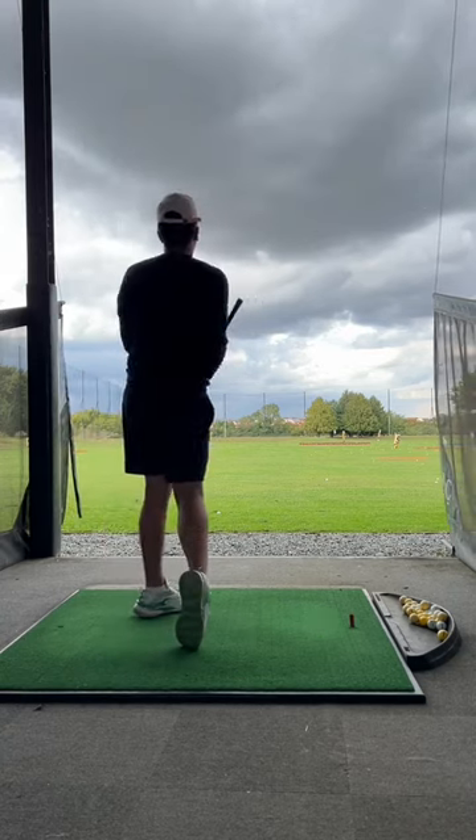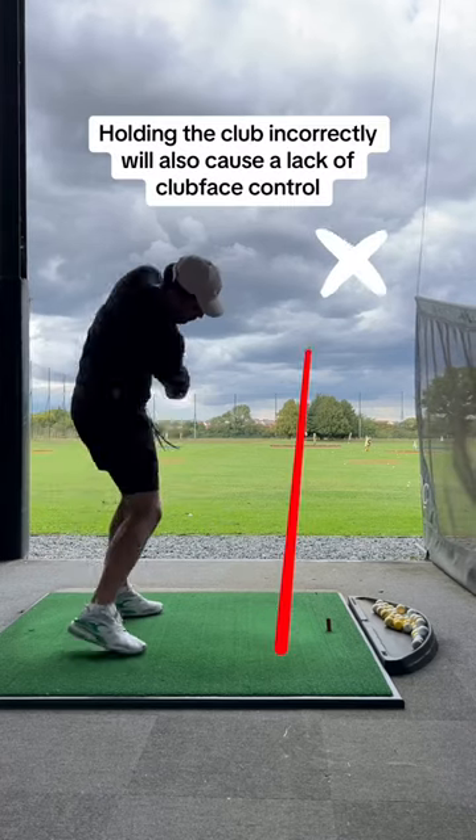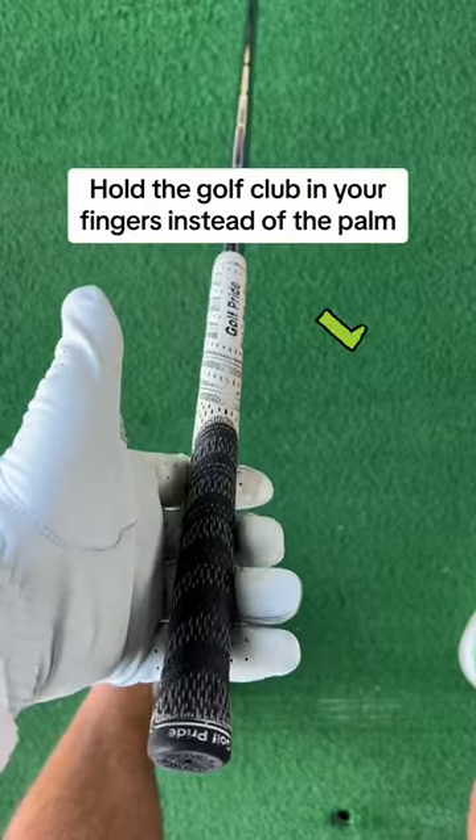Stop holding the golf club in your palm. This causes a lack of wrist movement, making it near impossible to swing the golf club freely.